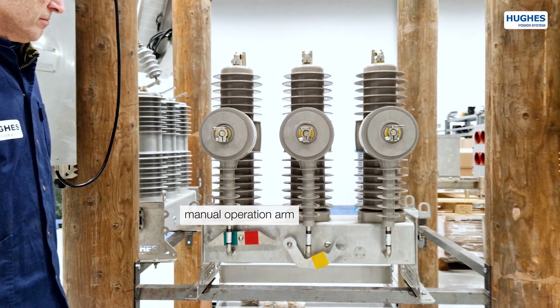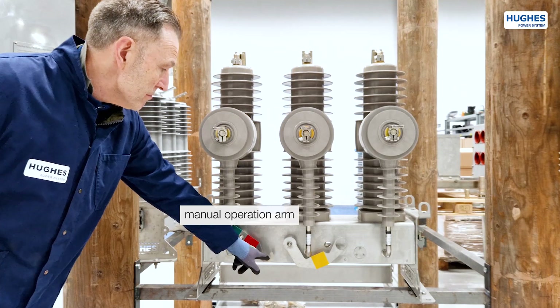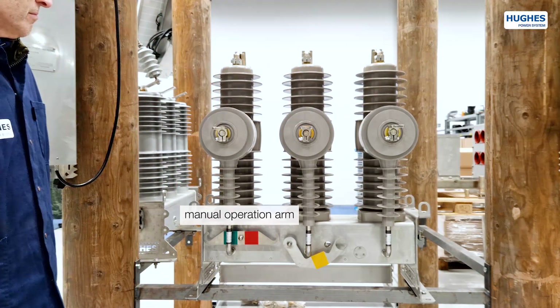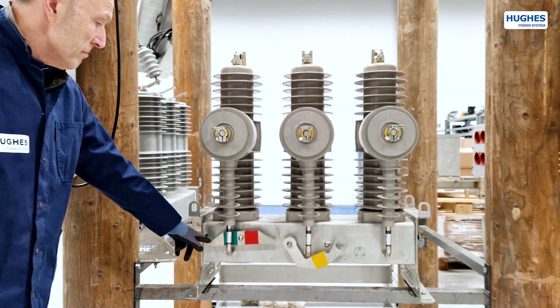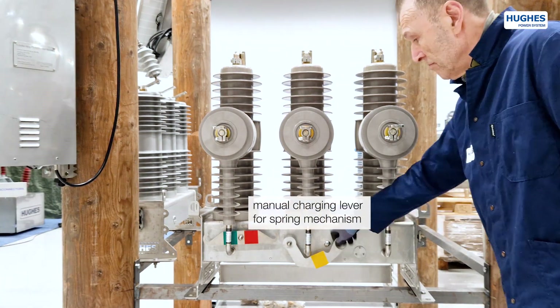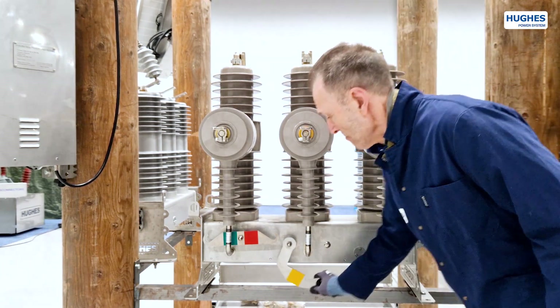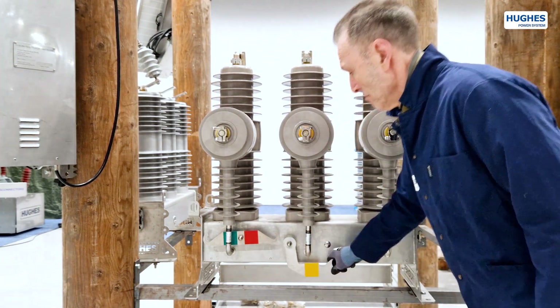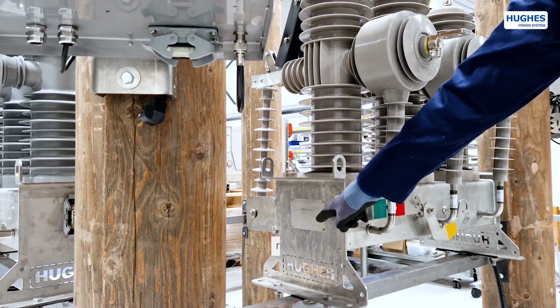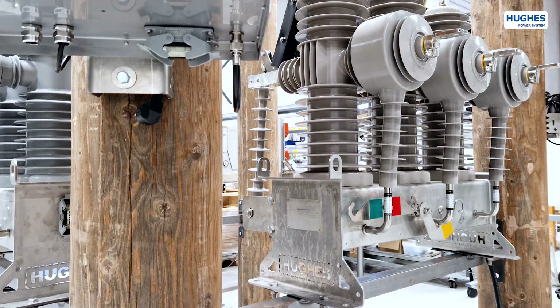The OVX can be operated with a maneuvering arm for manual open-close-open operations, even in the absence of electrical power in the line. This lever activates a spring-stored energy operating mechanism in the event of a complete absence of power supply, such as voltage transformer malfunction or full battery discharge. On the left side of the frame, there is a mandatory rating plate with electrical data.